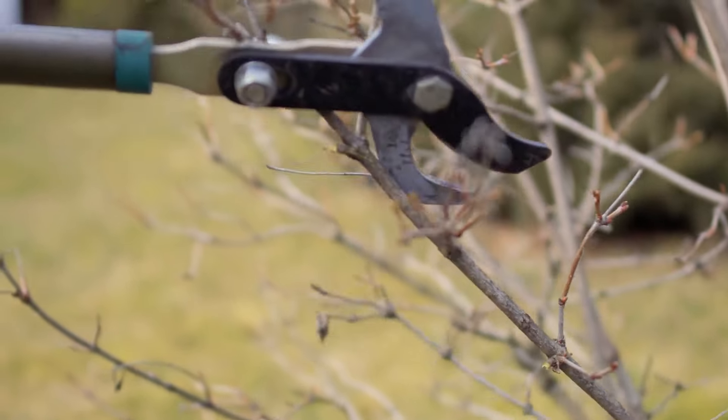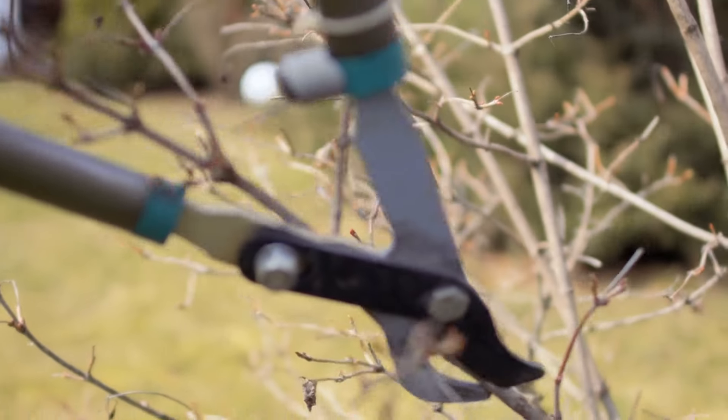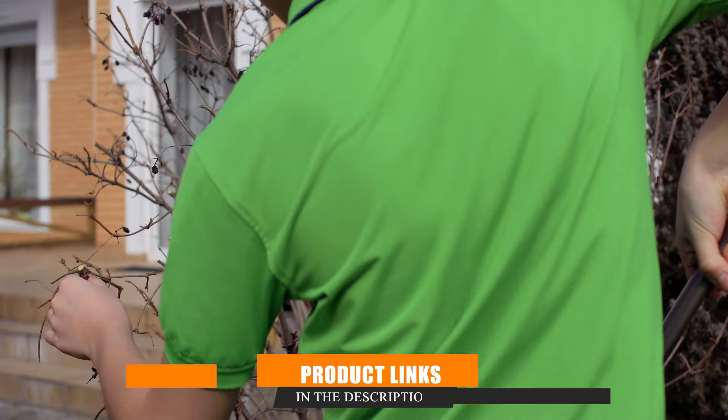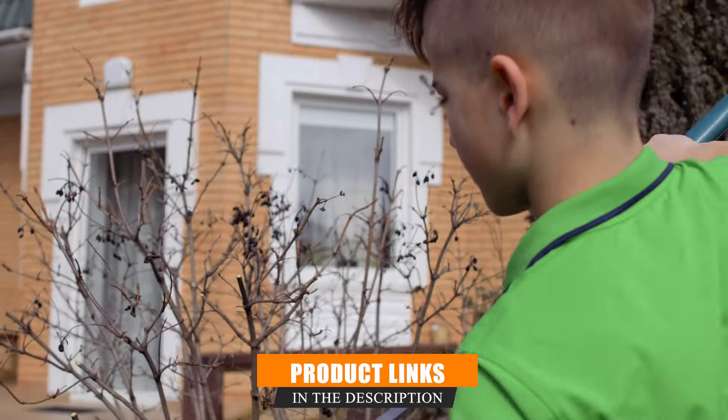These tools are designed to make your work efficient, effective, and enjoyable. So grab your gardening gloves and let's explore these game-changing tools that will help you reclaim your garden from the clutches of overgrowth.